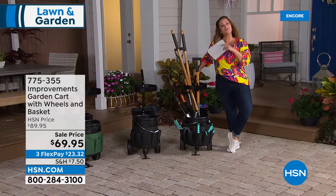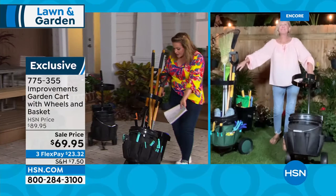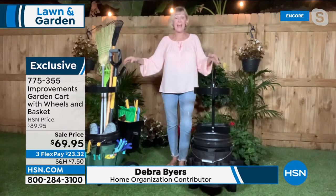Let me introduce our guest, regular home contributor Deb Buyers. Look at all the tools — buckets of soil, garden tools — and that extra-long handle and really durable wheels. This is an amazing opportunity to fall in love with gardening all over again. It's always been a chore — you're down on the ground, reaching for a trowel that's out in the garage.